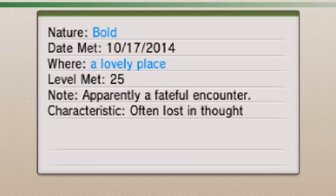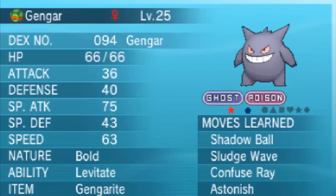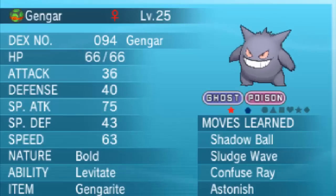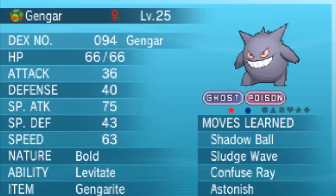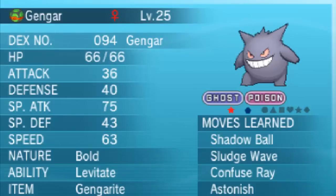It's apparently a favourable encounter and there will be little flags on there. So this is what it looks like — level 25, caught in a Dusk Ball. It's got Levitate and it's already carrying Gengarite. It's got Shadow Ball, Sludge Wave — which is slightly more powerful than Sludge Bomb — Confuse Ray, and Astonish.